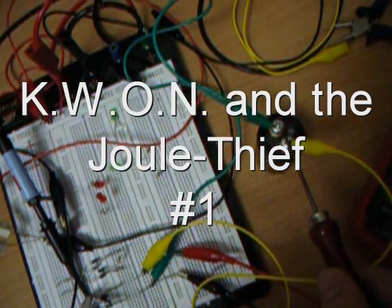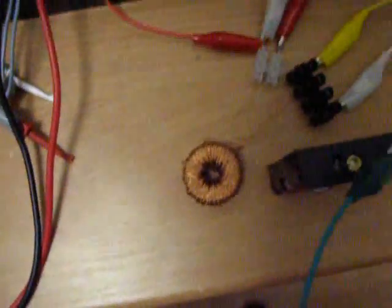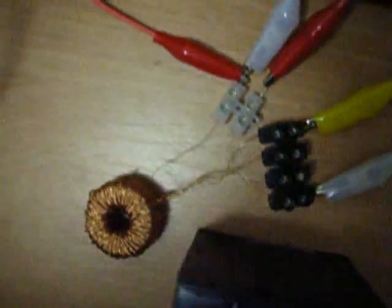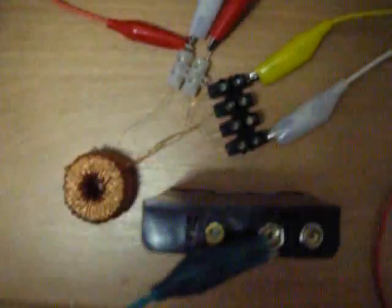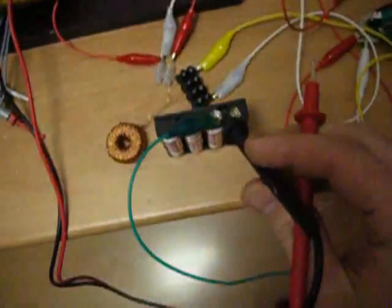Hi folks, this is my Joule Thief video. This is my Joule Thief — it's a bit horrid and has some more cables on it, but I don't use those now. These are my batteries here that I'm going to use for the Joule Thief, so let's see what we've got.